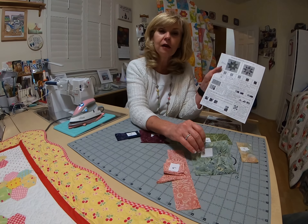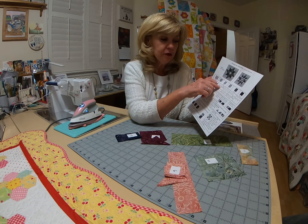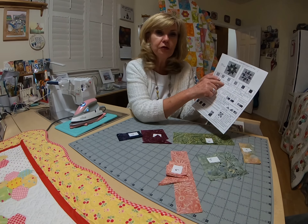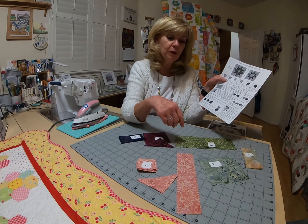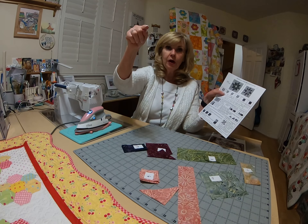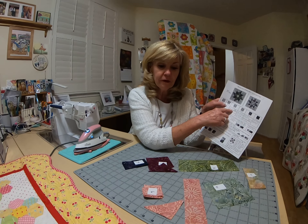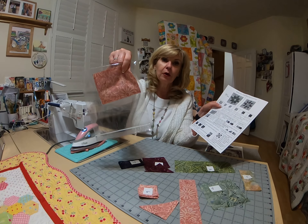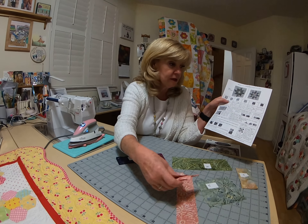Fabric six: you need a bunch of two-inch pieces. I cut a two-and-seven-eighths-inch strip, then cut two two-and-seven-eighths-inch squares and cut those in half for triangles. Then you need a two-by-nine-inch piece. From the first strip I cut one long two-inch strip, cut off the nine-inch piece, then cut eight two-inch squares. I still had enough left for my two-and-seven-eighths-inch squares — so don't worry, you'll have fabric left over.